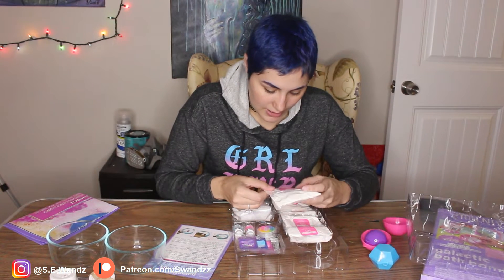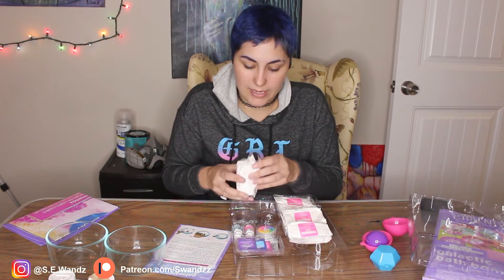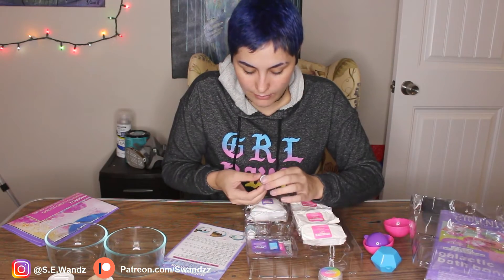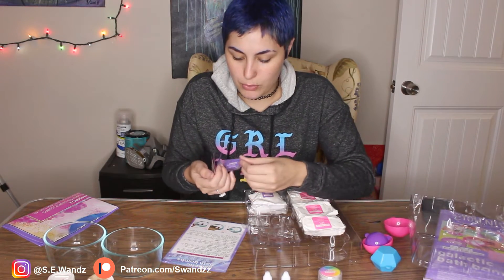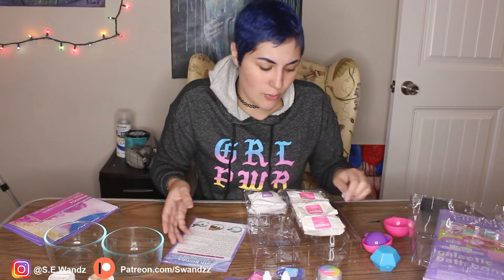We got bath bomb mix — includes citric acid, Epsom salt, and cornstarch. And then we have a big thing of baking soda, resealable. So when you're done making bath bombs, you can put it in your fridge to get the strange foot odor out of the fridge — not strange, mom. You can't leave a casserole in the fridge for a month; it starts to smell like a foot. We got fragrances — strawberry and cotton candy. The magic powder is the coloring agent: blue, purple, and pink. They show green on the box, but they don't give you any green.